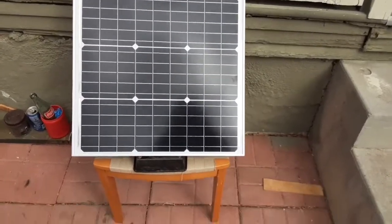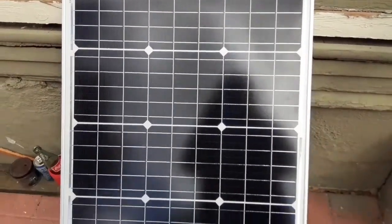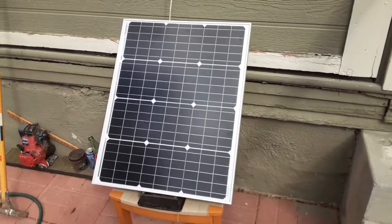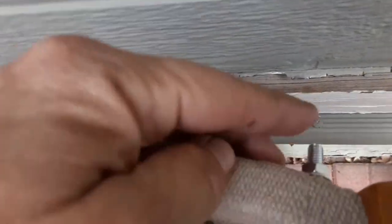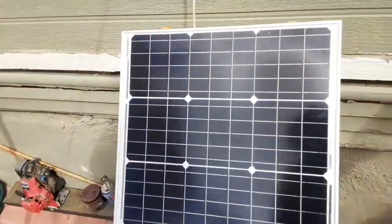I picked up this solar panel off Amazon for about 60 bucks. It's a 50 watt, 12 volt panel. I used a $5 thrift store chair to make a solar panel stand for it, and I just mounted it with a couple of bolts. It seems to work out pretty good — doesn't blow over in the wind — so I'm happy.